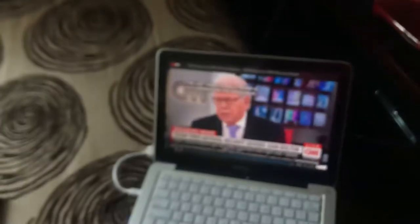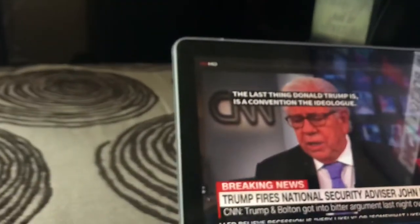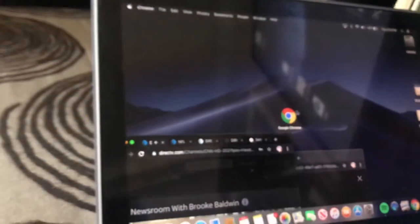I put the username and password online right here on Google Chrome — you gotta download Flash Player too. As you can see, this is DirecTV right here, and it's working. You download Google Chrome and just mirror your Mac Pro. I'm sure you can do it on any computer too.